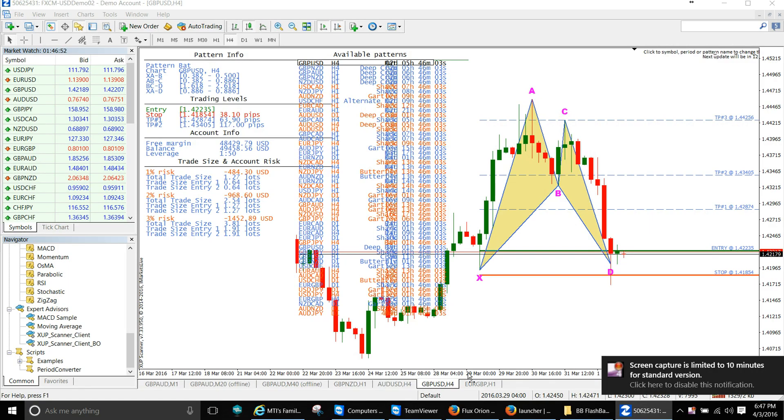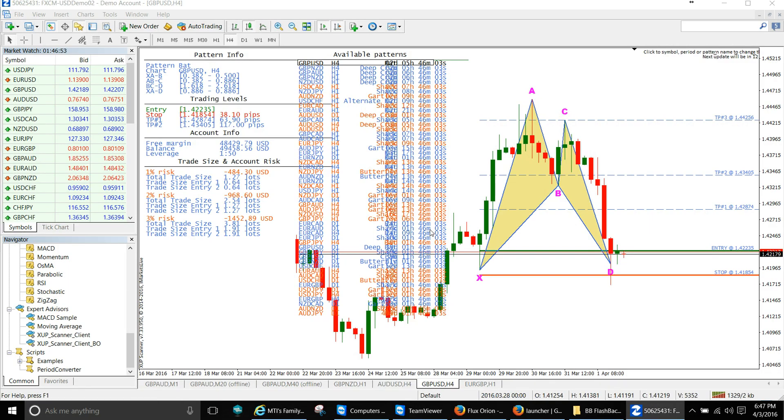Welcome back traders. Going over the harmonic scanner — it's Sunday, almost 7 p.m. Eastern Standard Time. I'm going to go over the scanner really quick. I see a pattern on the Great British Pound/US dollar — let me check what pattern that is.